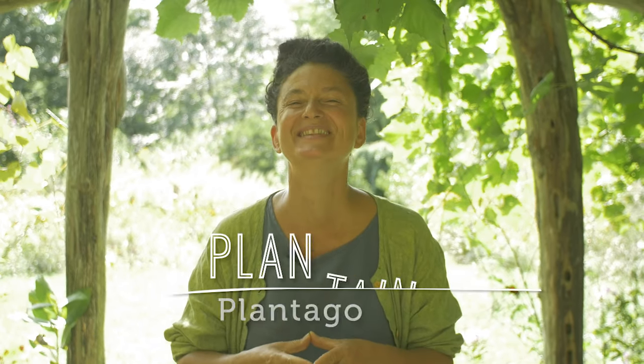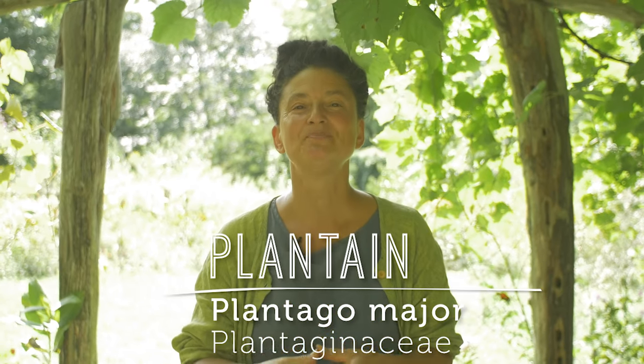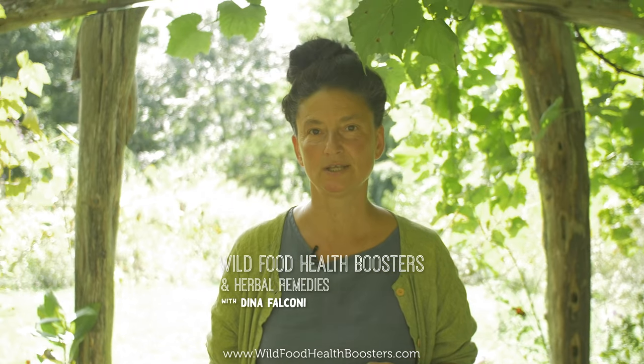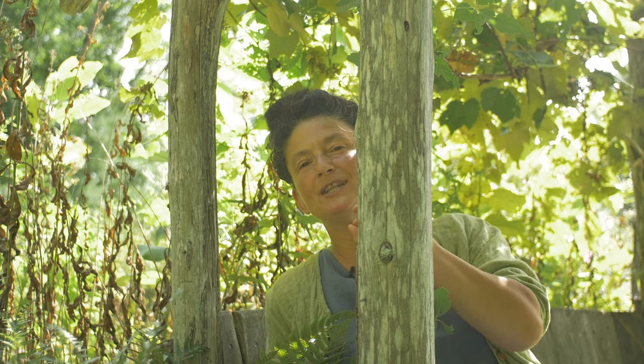May your life be bug bite cured. May plantain come to the bug bite rescue for you. And if you've enjoyed this and you'd like more, check out my online course, Wild Food Health Boosters and Herbal Remedies at wildfoodhealthboosters.com. See you next time. Note: Plantago major likes to grow in USDA hardiness zones three to nine.